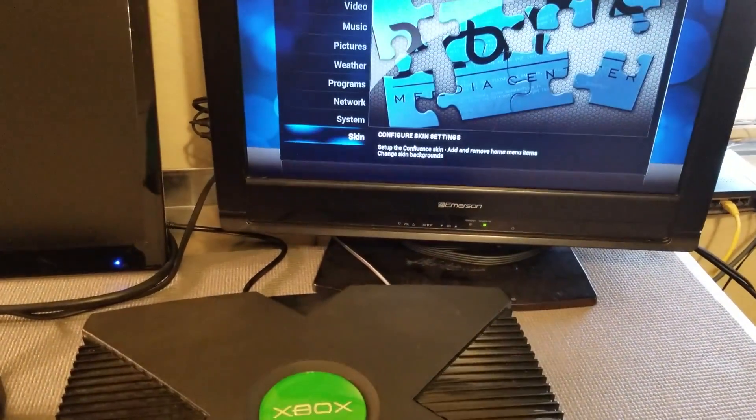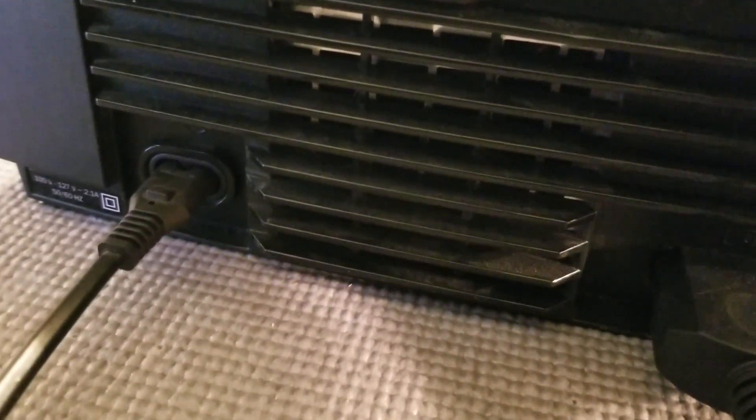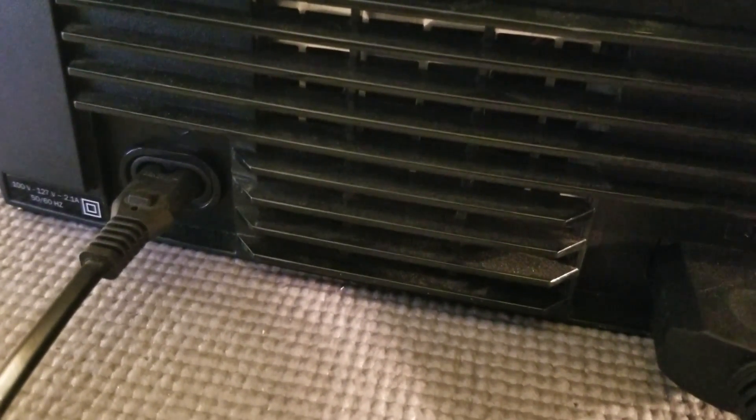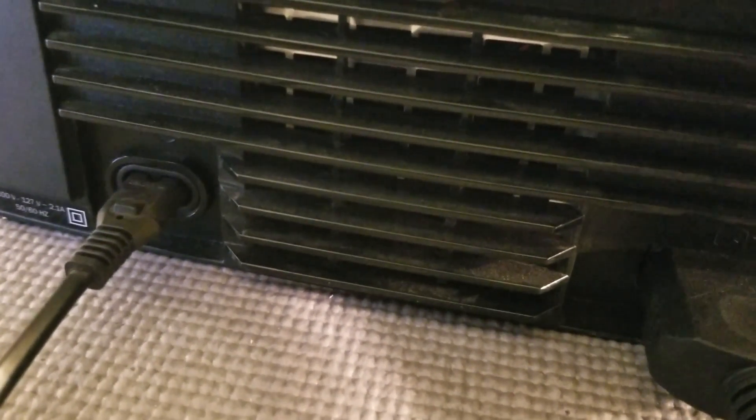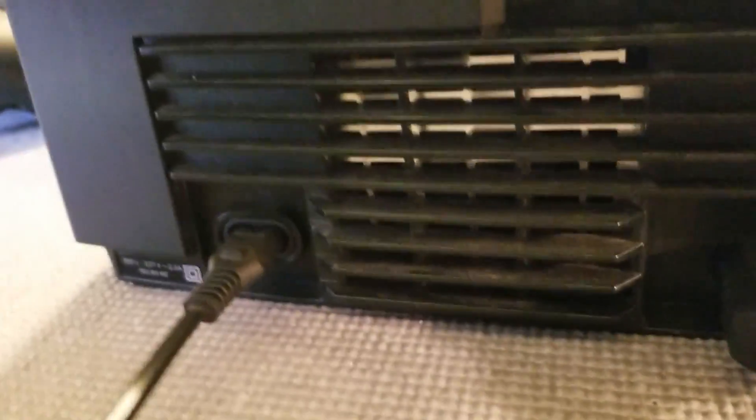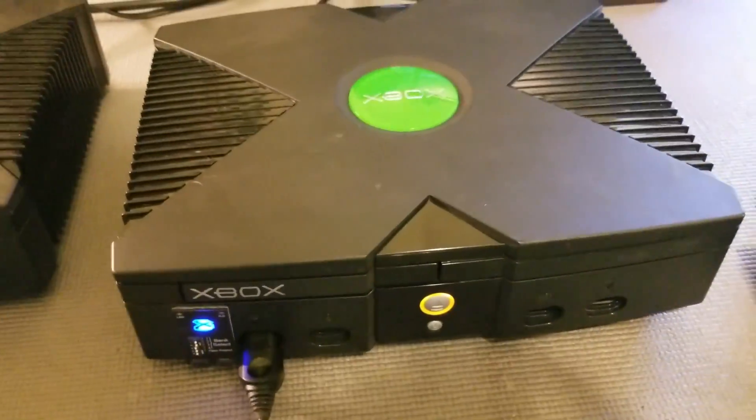Let's go ahead and switch the stock fan Xbox up to a hundred percent as well. Right now it's at 20% and I'll put my camera right up against the back. We'll go up in increments: 20%, 30, 40, 50, 60, 70, 80, 90, 100%. It's considerably louder, to say the least.